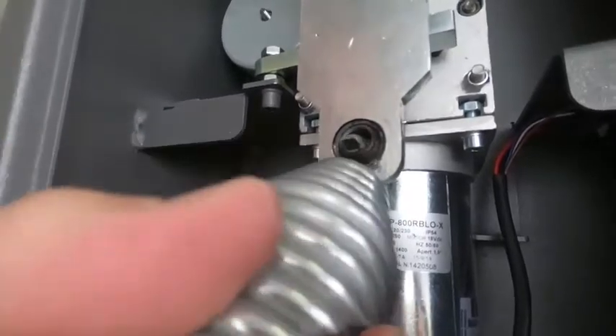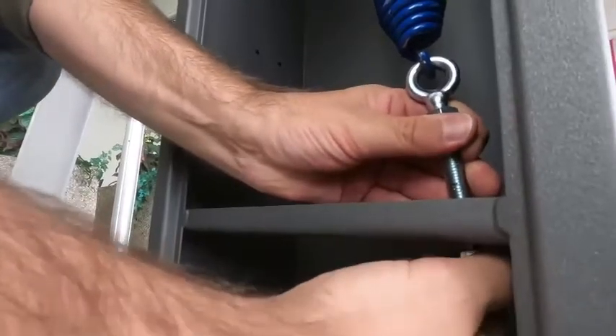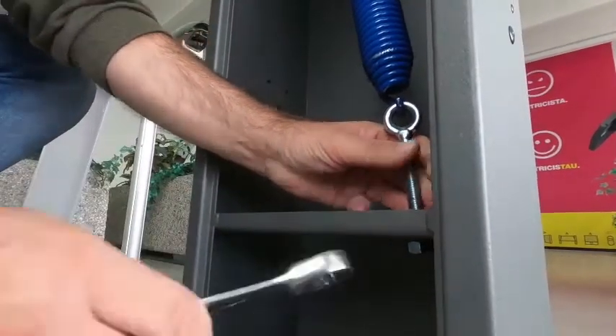The spring must be positioned inside the cabinet by hooking it on the top of the gear motor and on the bottom of the cabinet with the grommet tie rod. The spring will be loaded by screwing the nut of the grommet tie rod.